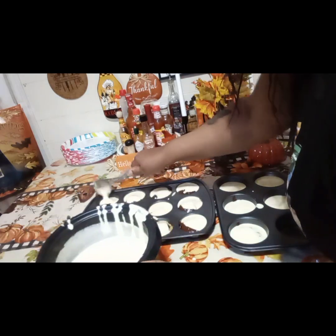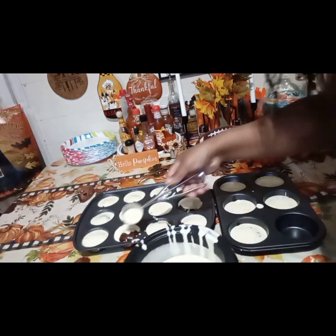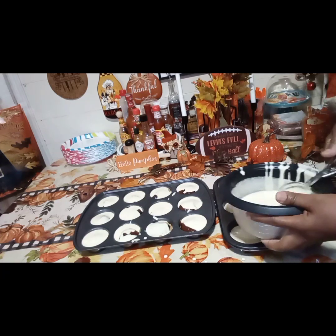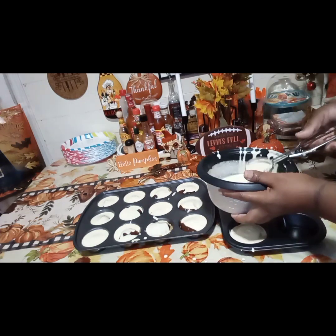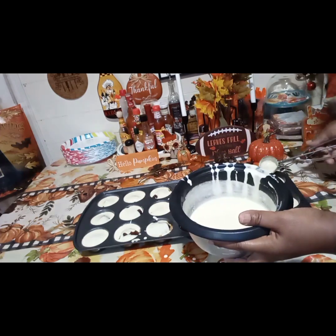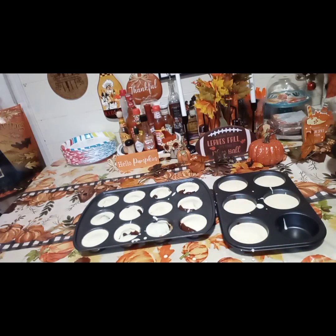I'm going to clean up some of the mixture off the pan — just go and fill in little spots that need a bit more. The rest of this cheesecake mixture I'm probably going to use for a small muffin tin with graham crackers in the bottom. Alright guys, let me clean this off, then I'm going to put this in a 350 degree oven.